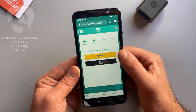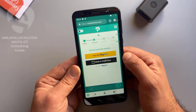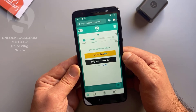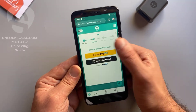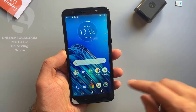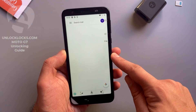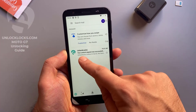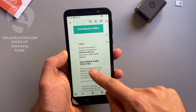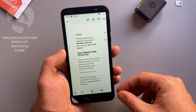At unlocklax.com you can pay by PayPal or by card, so depending on your preferred payment method, choose between these two choices. Now let's go to email and check if the unlock code has been received. Open the email — this is an email from unlocklax — and here is the unlock code.